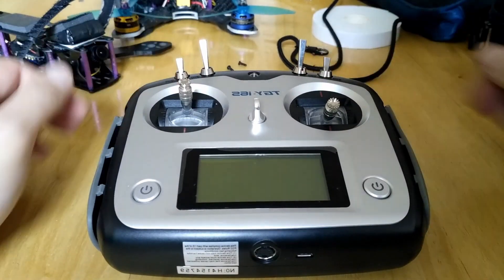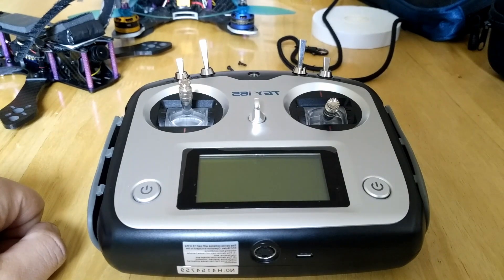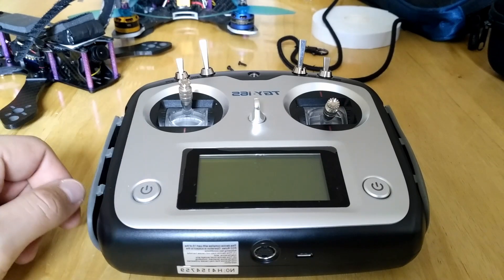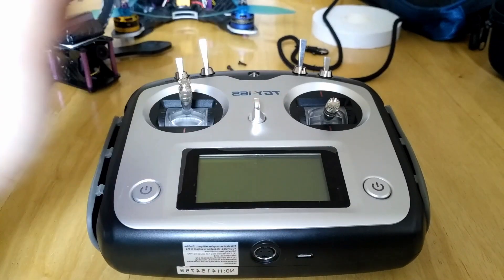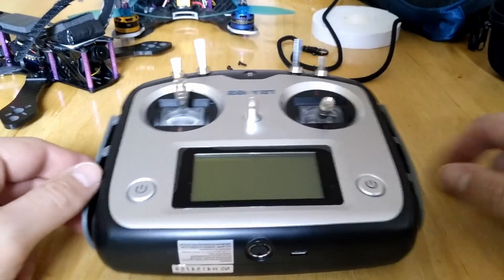I'll show you what I've done and how I improved my radio. You can do this to every single radio. I'm using the Flysky i6S which is a Hobbyking conversion, but you can do this with every single radio as long as you have the space inside — or you can see some people mounting the receiver on the outside of the radio.